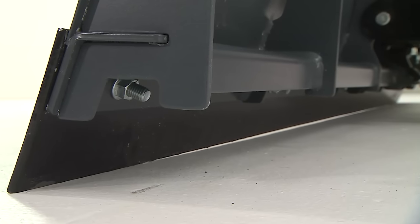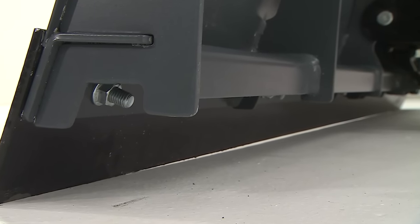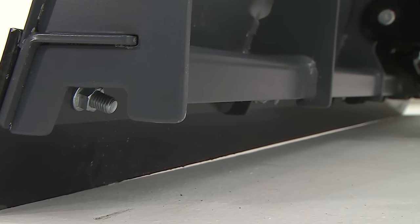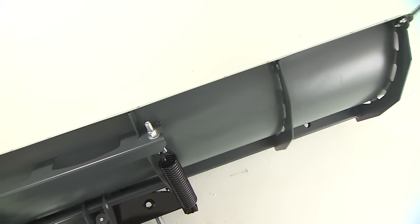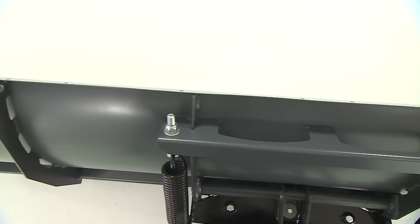The backbone of the plow is the formed base channel, also made of high-strength steel and designed with multiple angles for added torsional strength. Six vertical ribs provide additional reinforcement for moldboard stability.